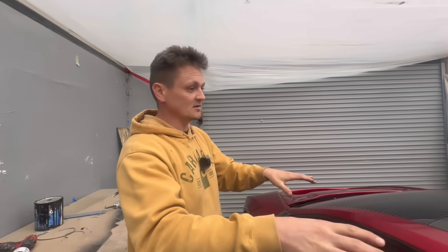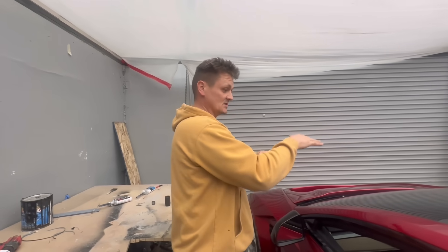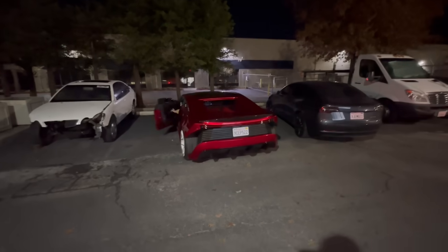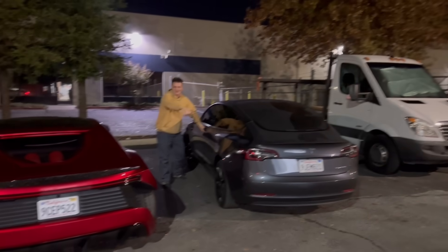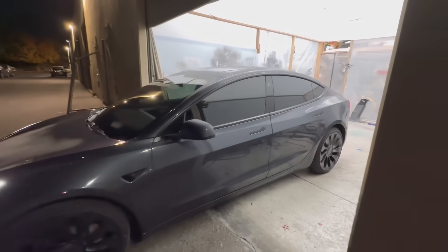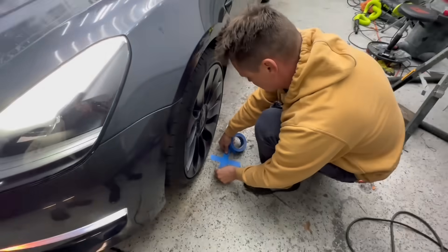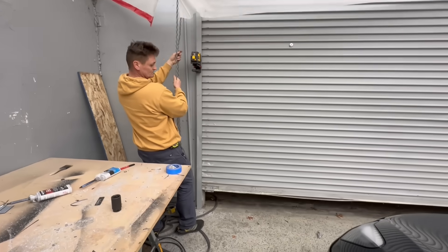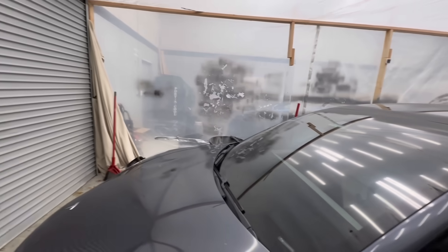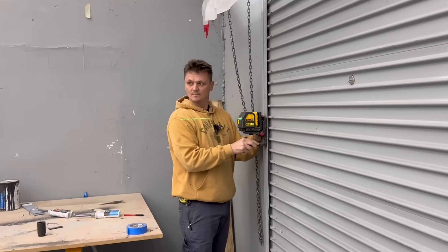What I'm gonna do is put another Model 3 in here, point the cameras at the door, and mark where they are. Obviously this one's a lot lower — that's where I'm gonna figure out where the cameras need to point. I'm trying to see where the laser lines up with these autopilot cameras right here, all three.